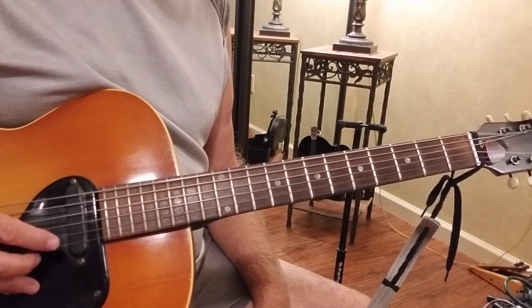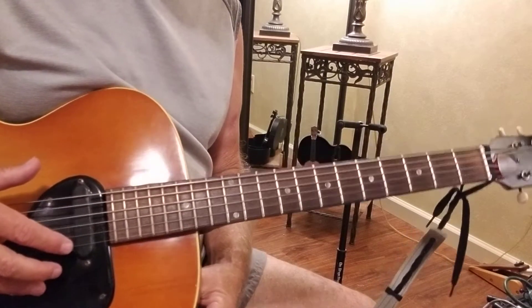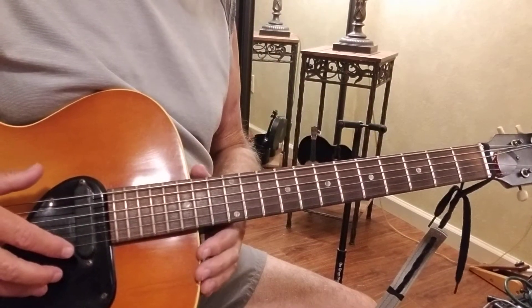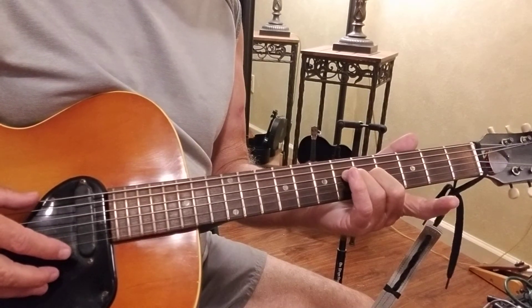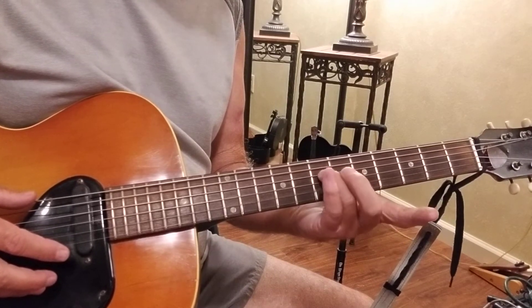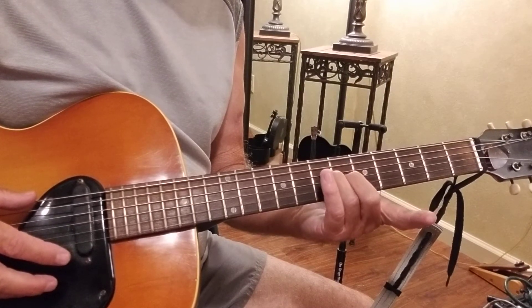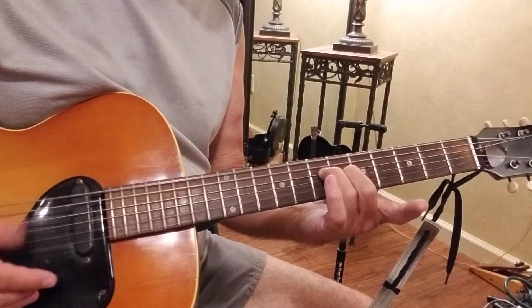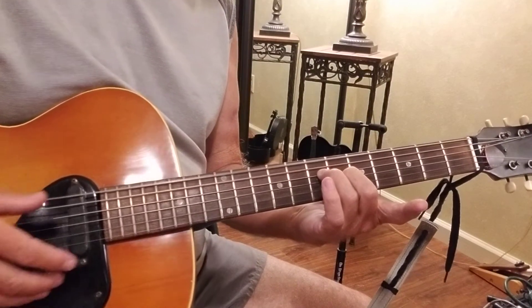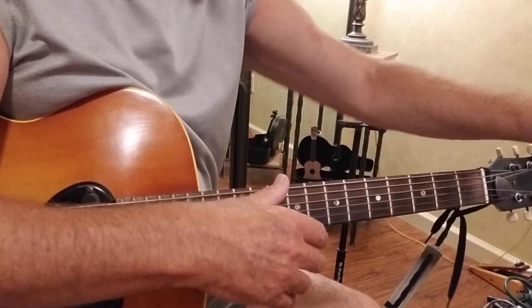Now later in the song we're going to do two other special chords. I don't know the names of them, but you come up to the 7th fret and the 6th fret on the 4th and 3rd strings. And when you do that, you're singing...